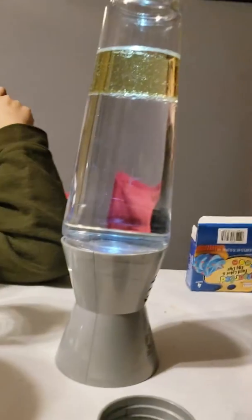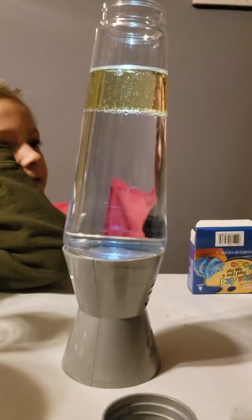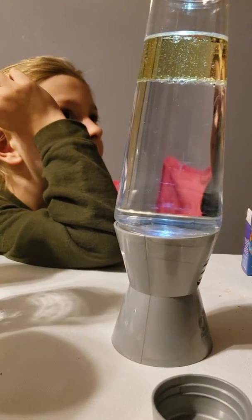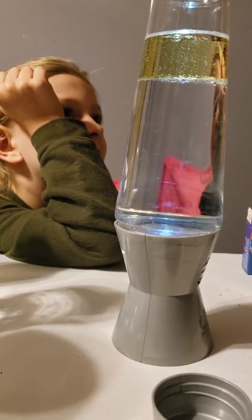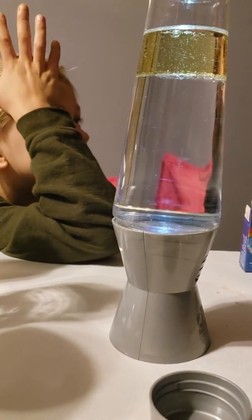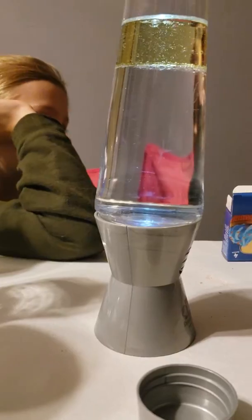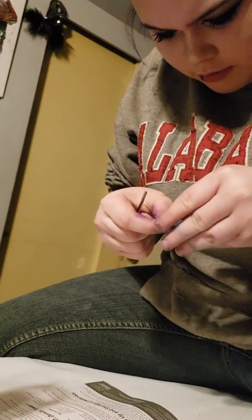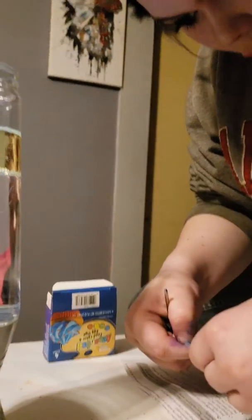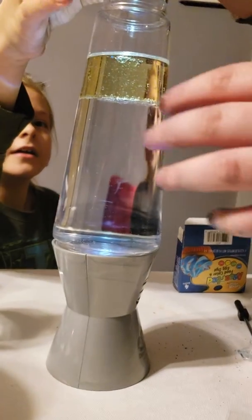I can add it. They don't do that at home. I want to pick this color. You may be like I can't see. Okay, hold this. No, no, no. Wait, wait, wait. Okay, one, two, three.